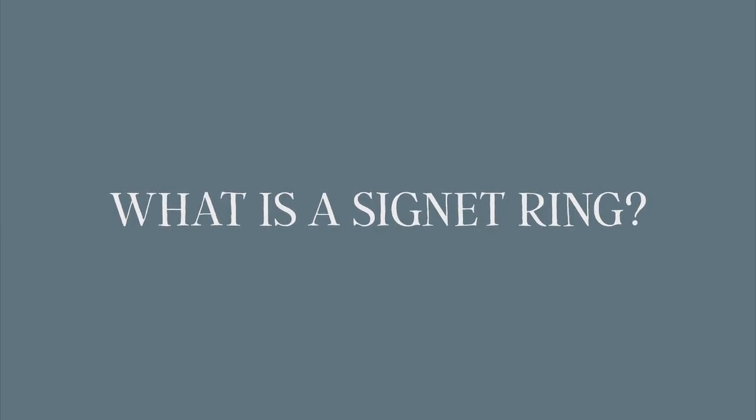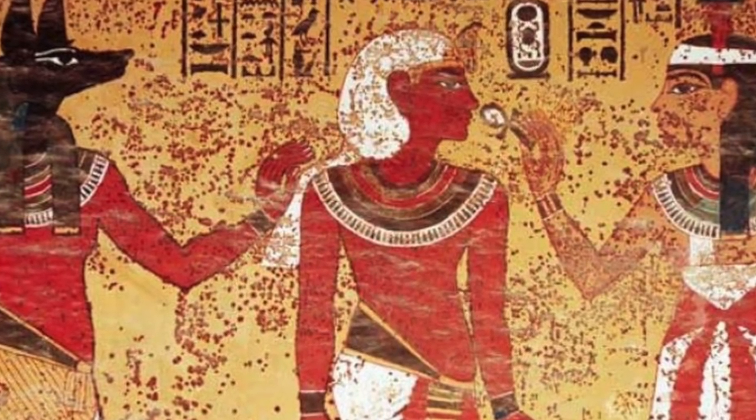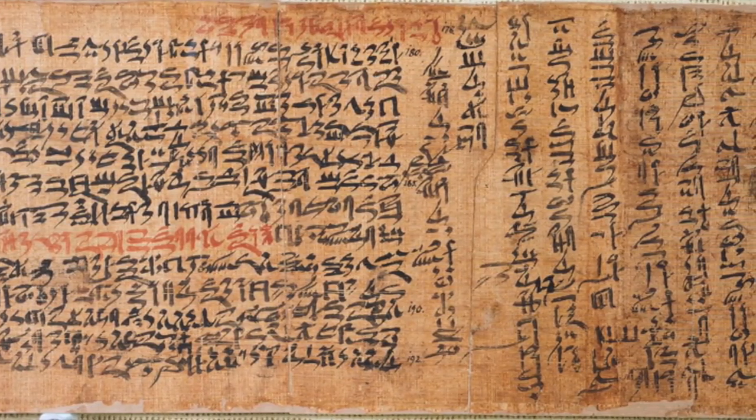So let's start at the very beginning: what is a signet ring? A signet ring is an engraved ring typically adorned with someone's initials or a design, and they date back to ancient times. In ancient Egypt, signet rings were used by queens and pharaohs to sign important documents before distinctive personal signatures became common practice. The individuals who had these signets kept them under lock and key — they were very protected.